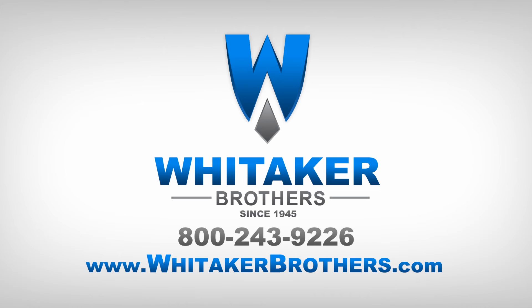For sales, service, and support, visit WhitakerBrothers.com. If you have any questions about this product, you can check us out on Facebook, YouTube, Twitter, LinkedIn, or post a comment below. Thank you very much. See you next time.